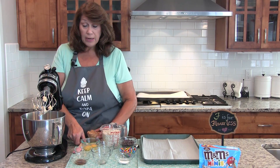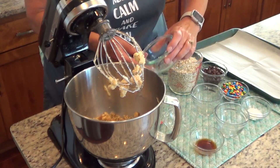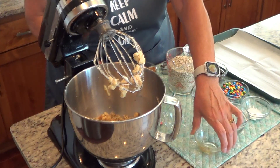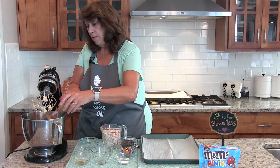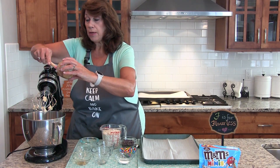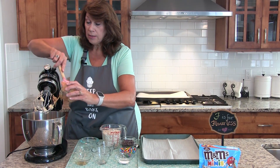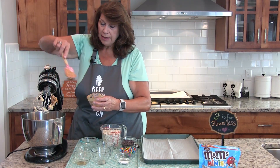Then we're going to add 1 egg plus 1 egg yolk, 2 teaspoons of vanilla, and three fourths cups of peanut butter. If you want these to be gluten free, you just need to make sure all the ingredients are gluten free. I have lots of friends that are gluten free now, so I'm always looking for recipes I can make for them.